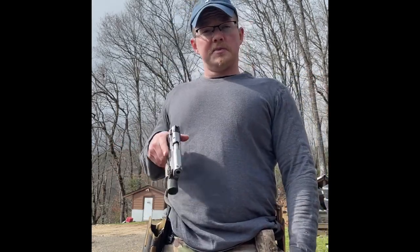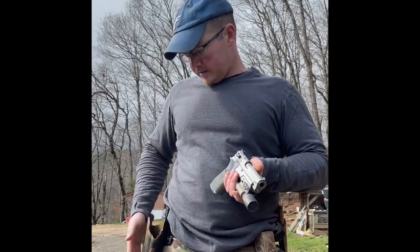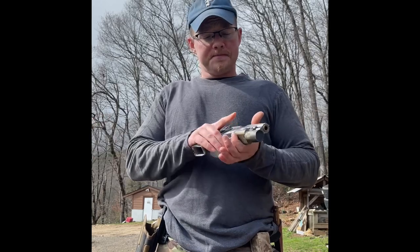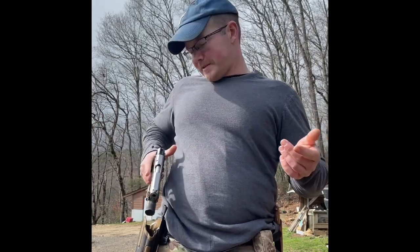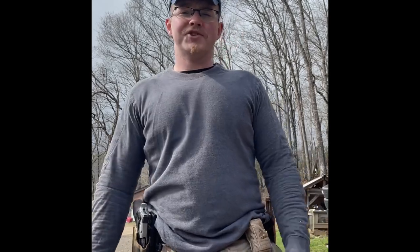I'd like to get one of the Smith & Wesson TRR8 357s and try it in here — I'm curious if it would work. Maybe that's a future project. Anyway, thanks for watching. Please like, subscribe, and share.